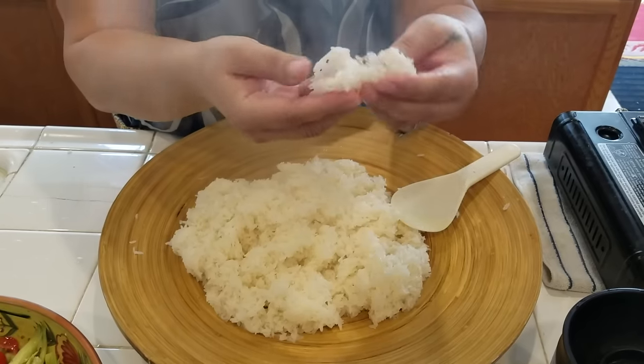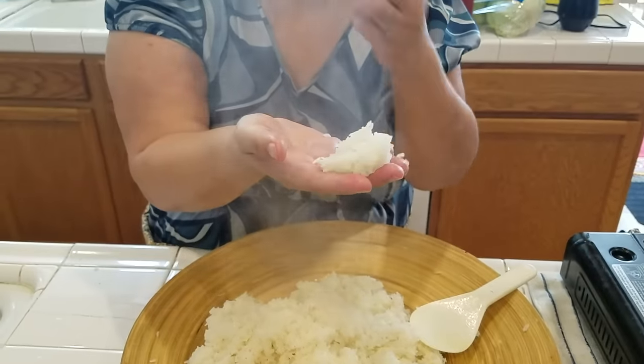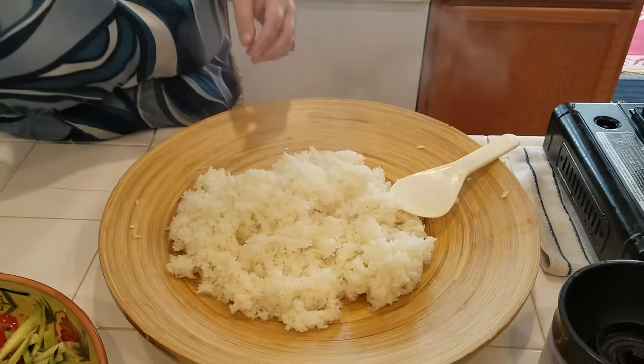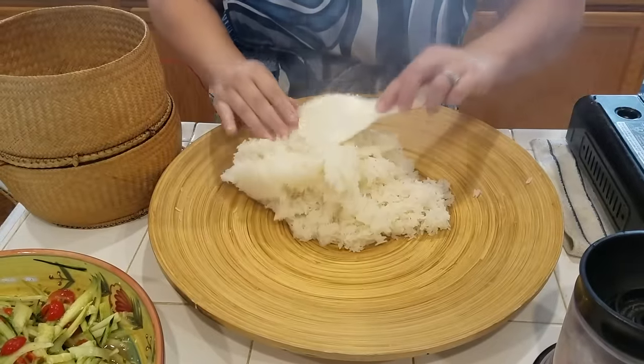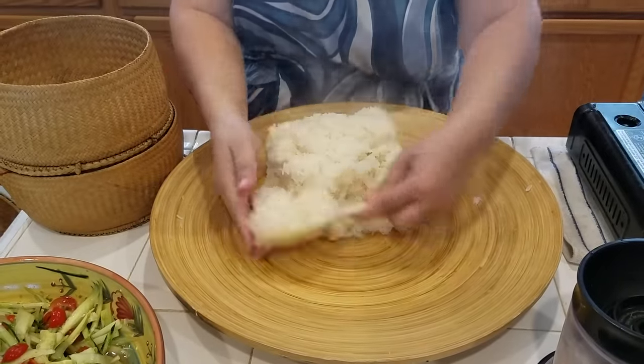See, like I said, it's more soft. I'm going to put it in my basket now.